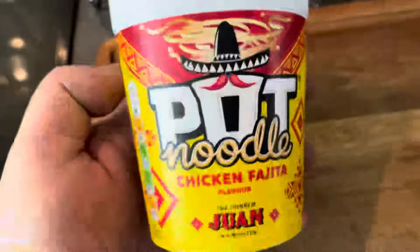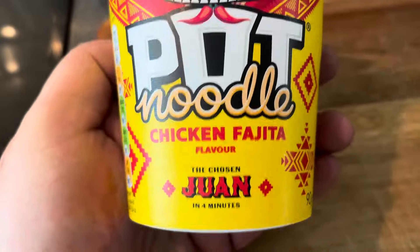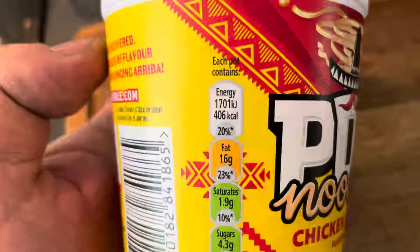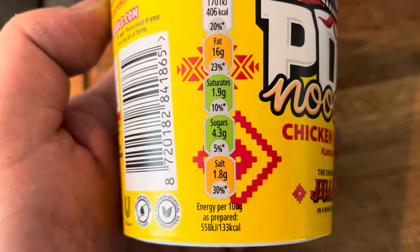Here it is — the Pot Noodle Chicken Fajita flavour. The chosen one, four minutes. That's quite good. There it is — four minutes, little traffic light system on there, as you can see.